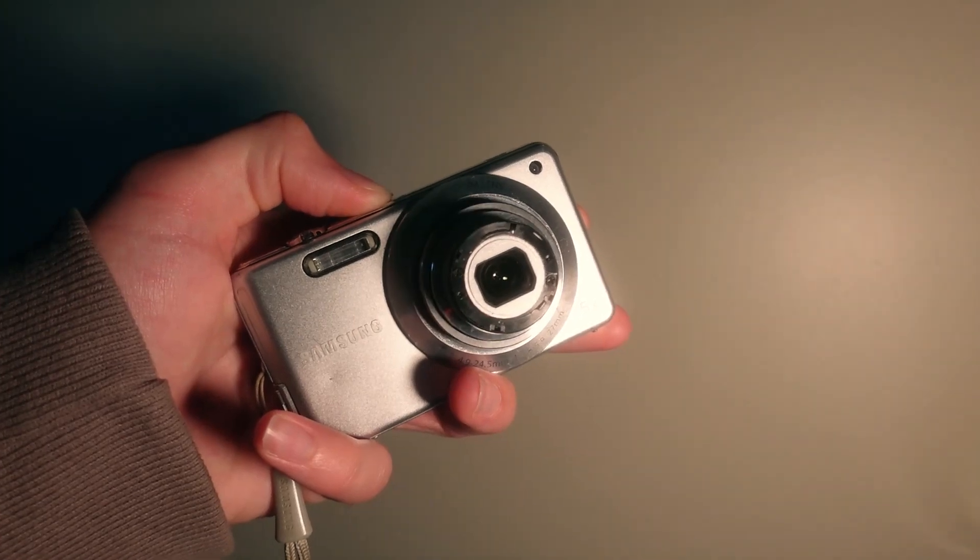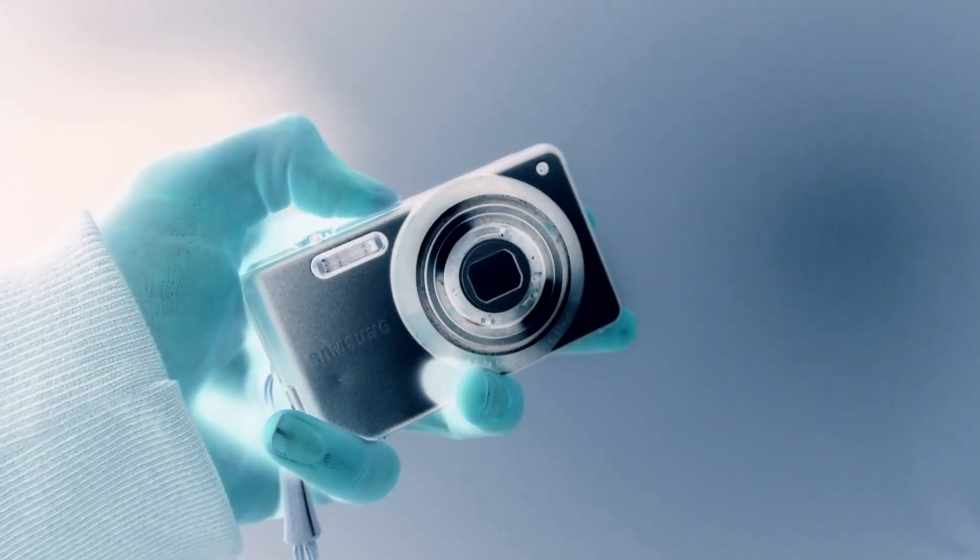I was scrolling through Instagram, wasting my life away, when I came across a guy taking an old digital point-and-shoot and converting it into infrared. And I thought, I can do that.